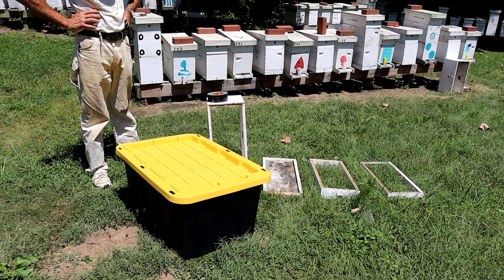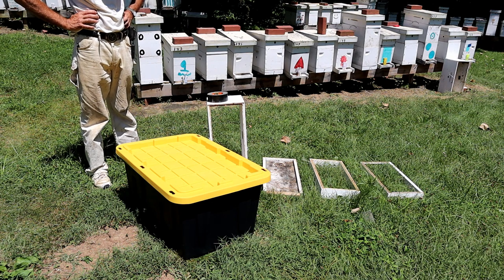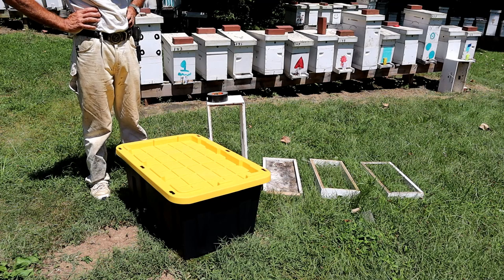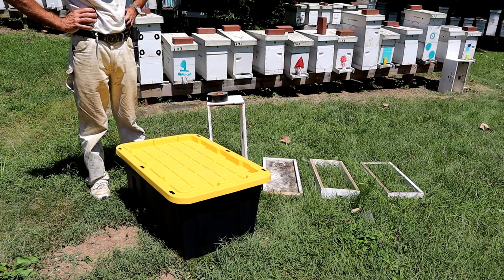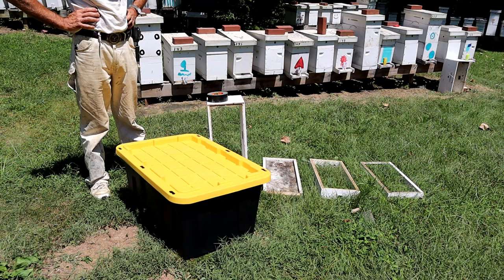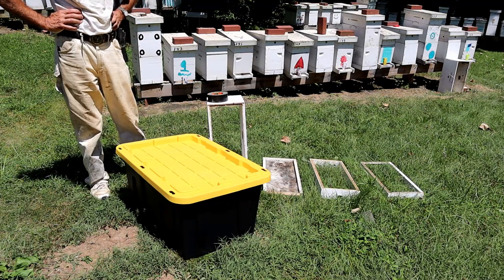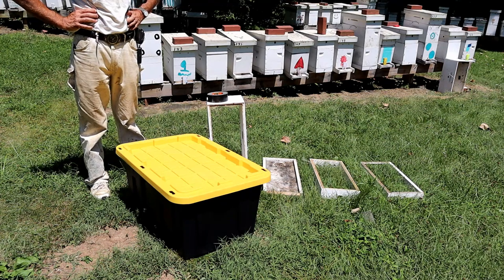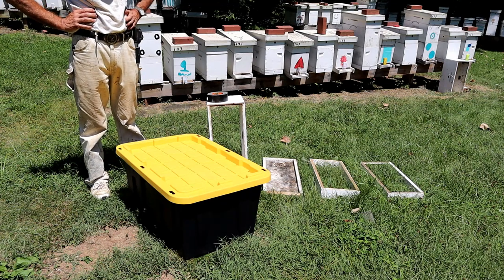One is short term because it's still early — we're in early August and I still use some of this drawn comb. Or I might want to pull honey out of the brood chambers to keep them from getting honey bound. I may want to add that honey back to them later in the fall to get them ready for winter. So we'll talk about short term first.